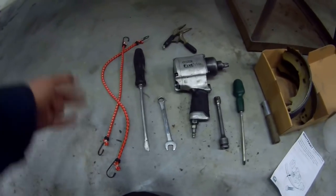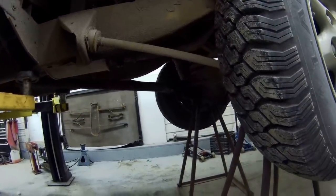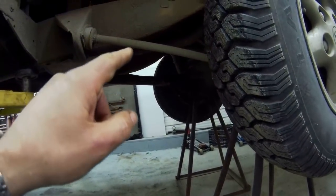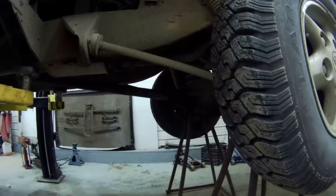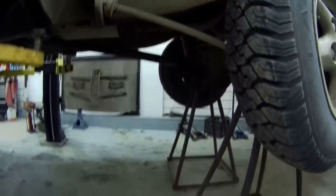A couple of bungee straps — what do you need those for? Well, this is a 130 and the prop shaft is very, very long. So what I tend to do is make a support using bungee straps to hold the prop shaft up whilst I'm putting things back together. You don't really need it, but it makes life a little bit easier.